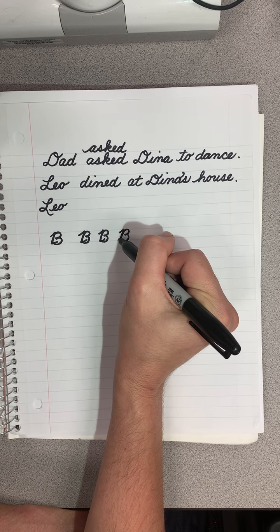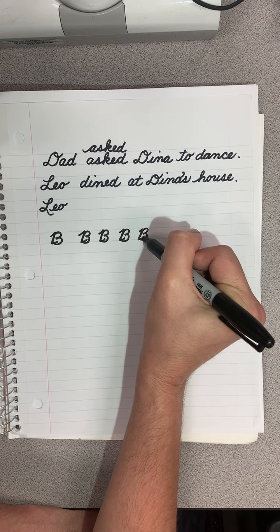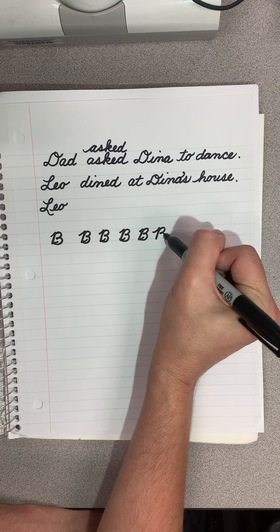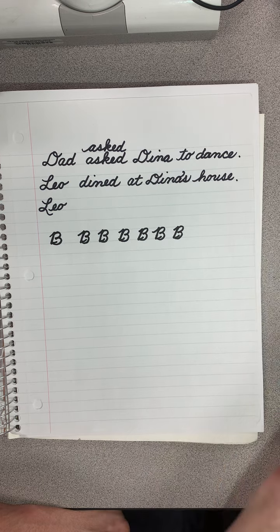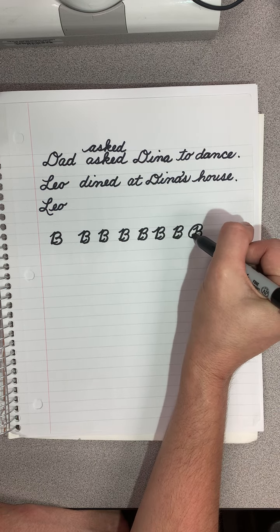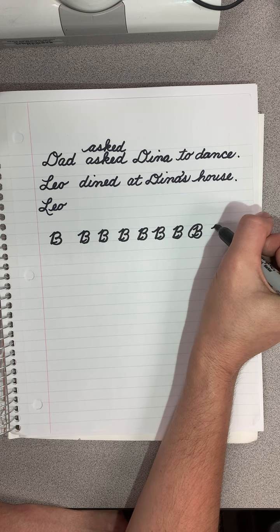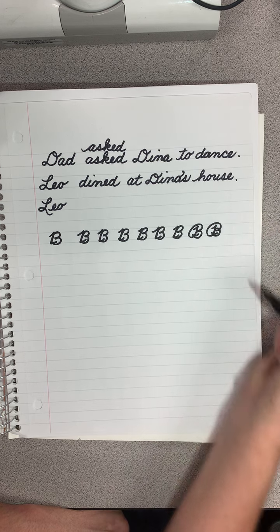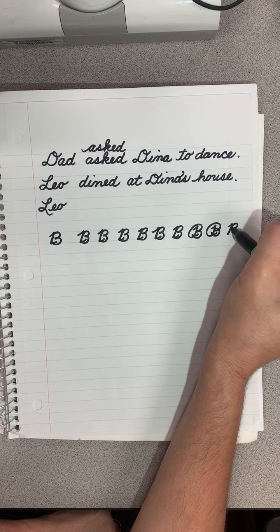Now there are other ways to make a B — it just is a matter of personal preference. You could go like this — look how fancy that is. Or you could go like this and make a loop. There are lots of different ways, but we're just going to start with this basic B.